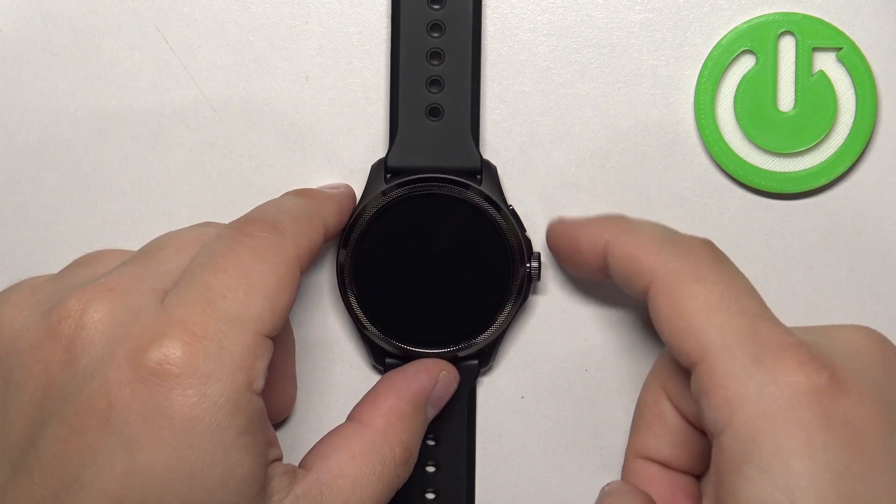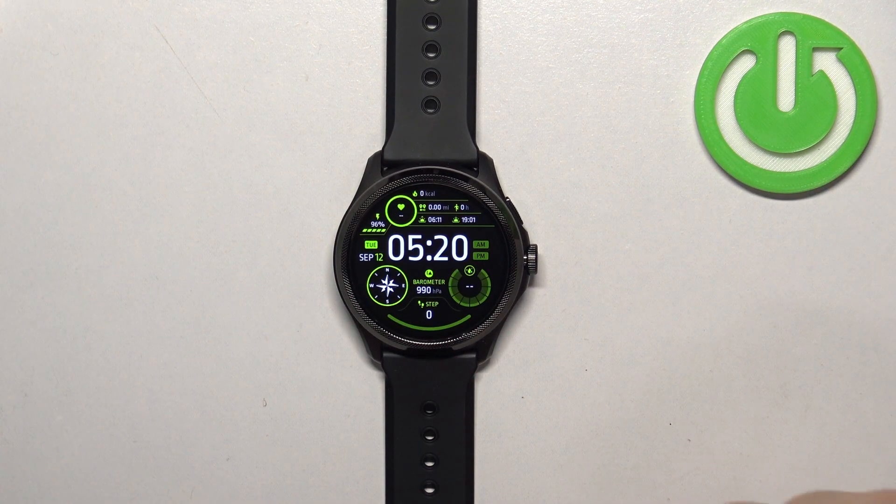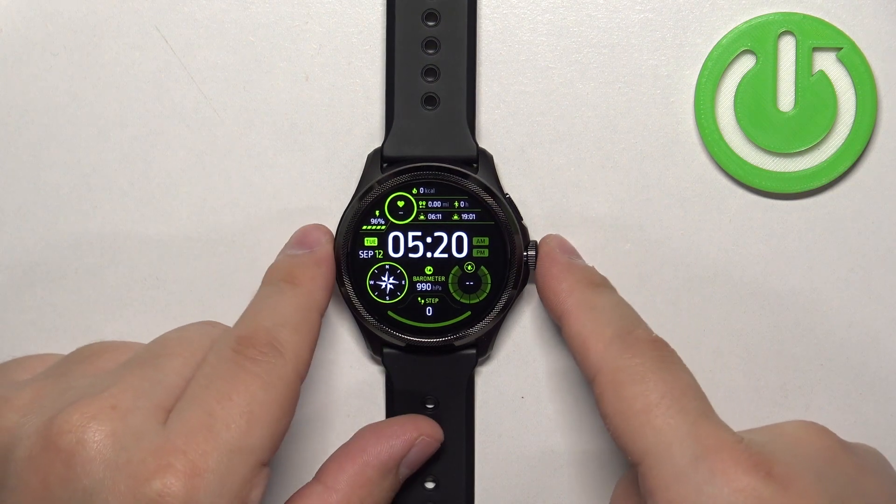First we need to wake up the screen on our watch and you can do it by pressing any of the buttons. After you wake up the screen, press the crown button to open the menu.